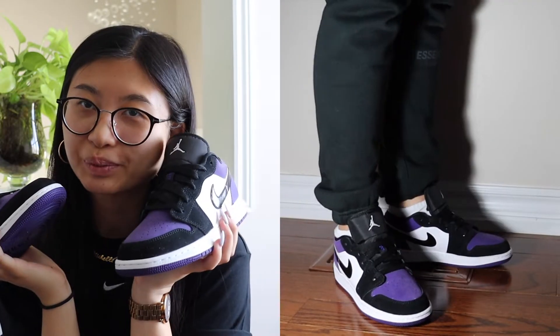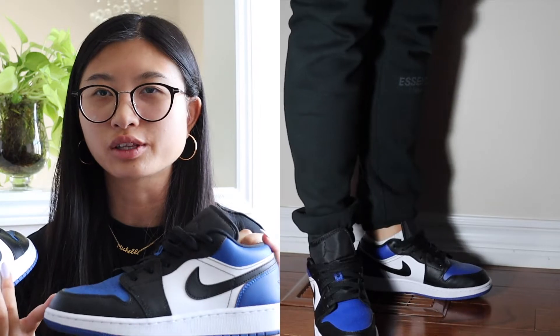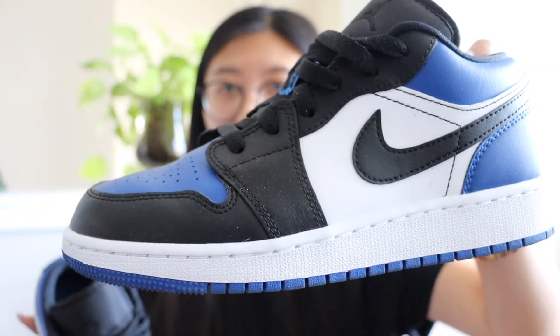One of my favorite colors is purple, so I decided to get those. The last pair of Jordan 1 Lows I have are in the Royal Toe colorway — royal blue with white and black, leather throughout. I think these are my favorite Jordan 1 Lows in terms of colorway.